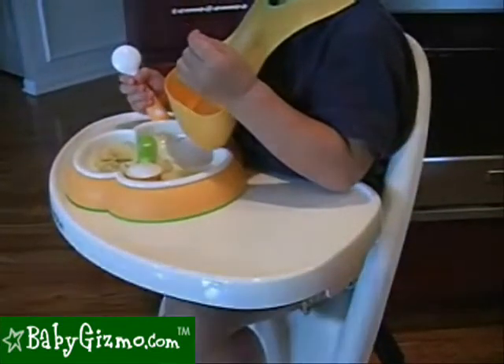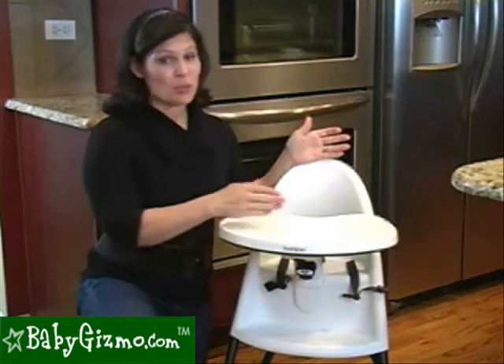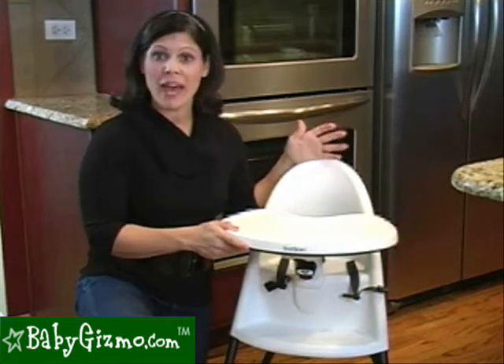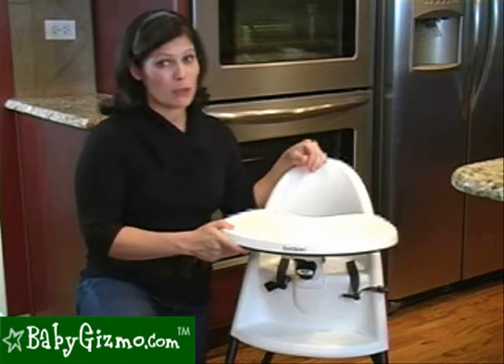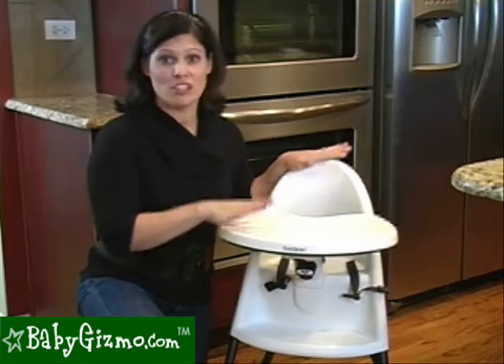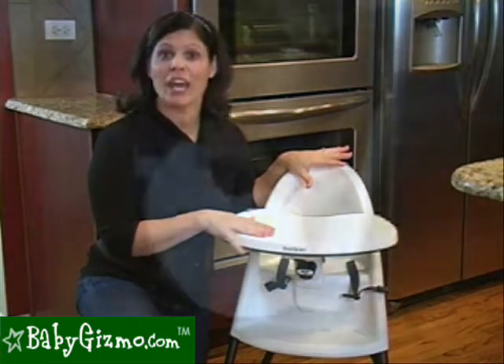What I like about the tray is that it comes up nice and close to his belly so none of the food drops onto his lap. But as he gets a little bit bigger, he's going to be squished behind this tray. And again, he's a pretty skinny kid, so if you have one of those bigger kids 2 and up, they're probably not going to fit. This isn't one of those high chairs where you can remove the tray and use it as a seat — the tray stays attached at all times.